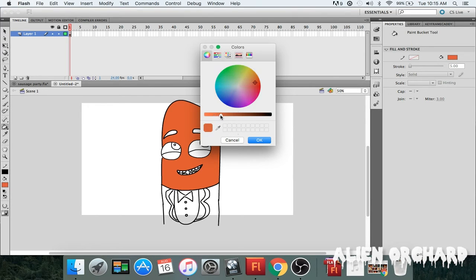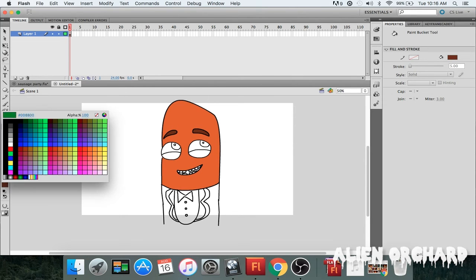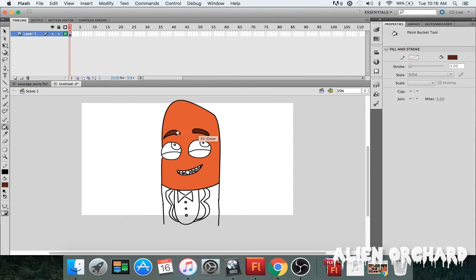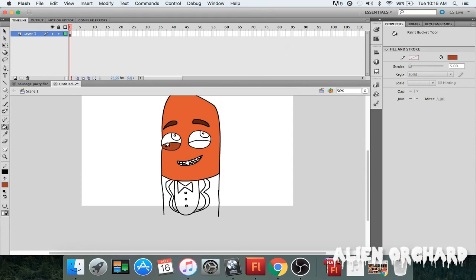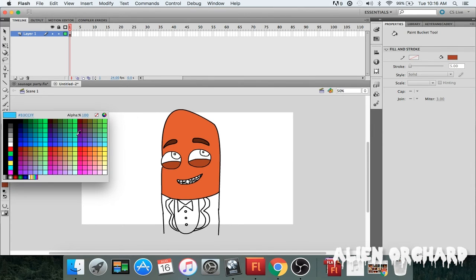We'll use a darker color for the eyebrows and eyelids — I might make it a little darker to lean toward the black side, something like that. For the bottom part of the eye I'm gonna do the same thing but make it a little lighter to create contrast.